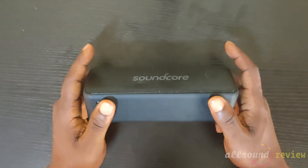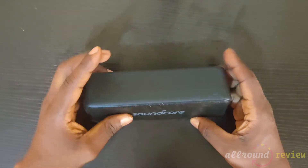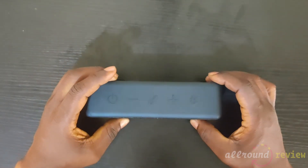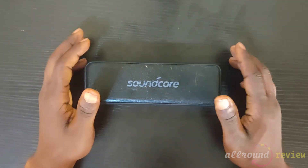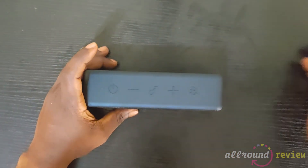If you have any further questions about this speaker, I'll be more than glad to answer them in the comment section. If you enjoyed this video, please like and subscribe to our channel — it helps us bring you more unbiased reviews. This is Avril signing out for All-Round Review. Thanks for watching.